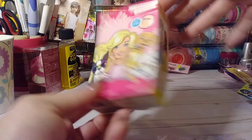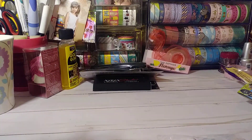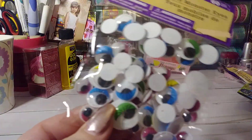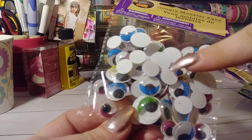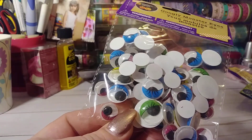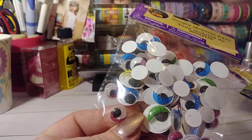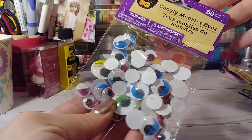There are some Barbie Band-Aids. Let's get into all this stuff — googly eyes. I think these are new this year. The ones with the little... I know I bought a pack of these at Michael's last year when they had all the Disney stuff out. Just different colors, and then it has the eyelashes — just cute little googly eyes. We got 60 of those.